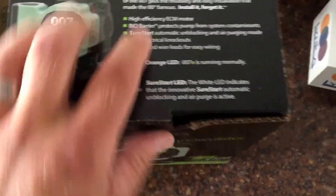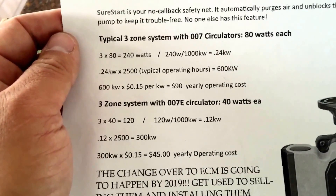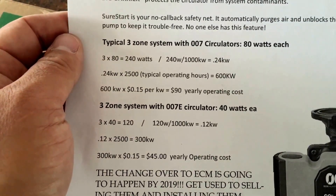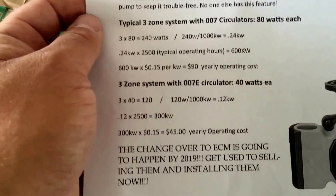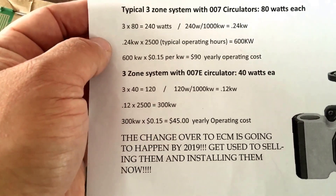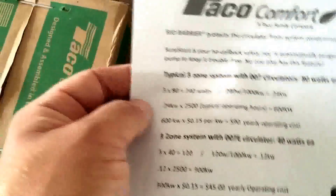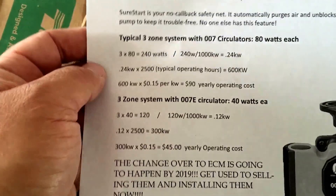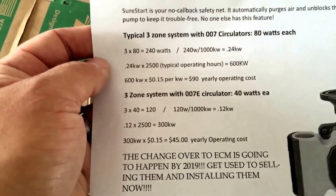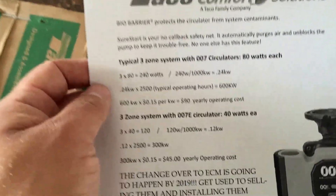On a typical three-zone system with 007 circulators pulling 80 watts each, it costs about $90 a year just to operate the pump on your boiler. But if you put in the 007E, it brings those operating costs down to about $45 a year because those circulators only use 40 watts each.